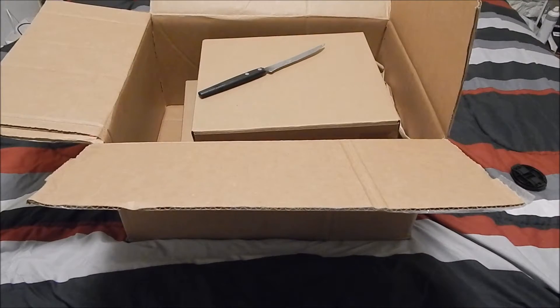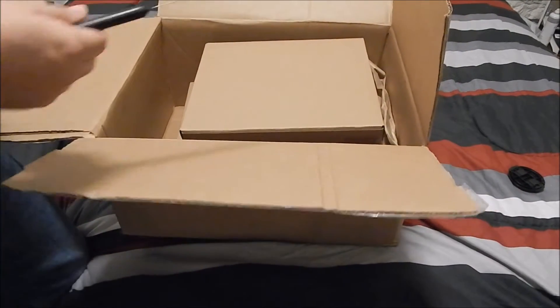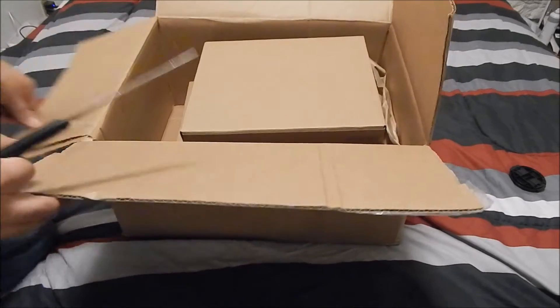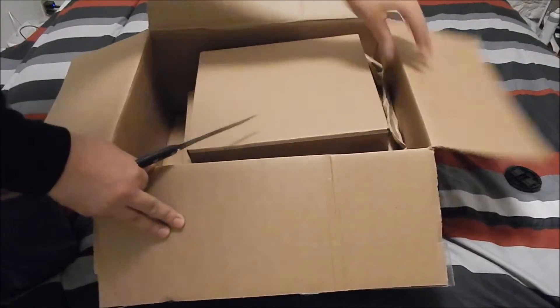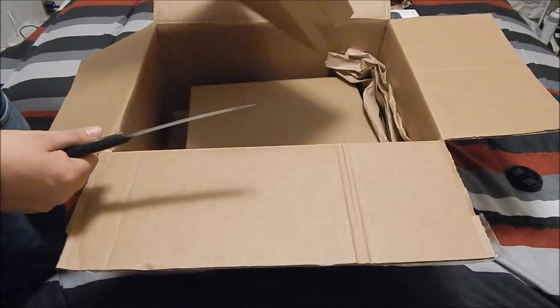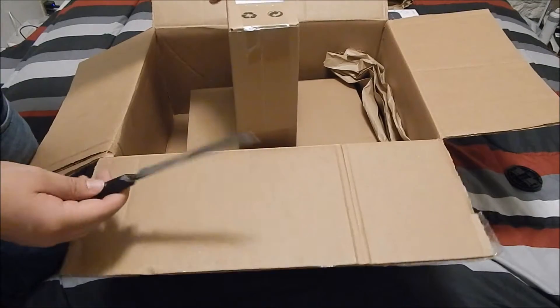Hey, what is up you guys, it's the Kid Icester here and today I have the Pixel C, which I'm kind of excited about because I haven't had an actual tablet ever since my Nexus 7, which did break. I want to make a quick unboxing for you guys and I'll make a review obviously.